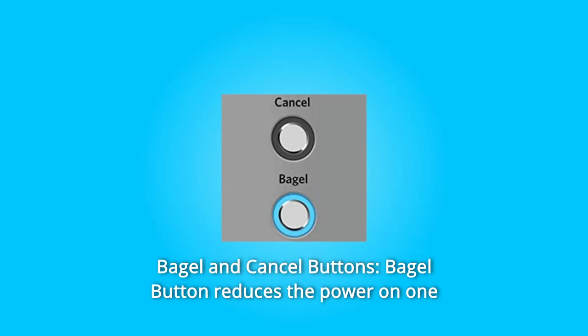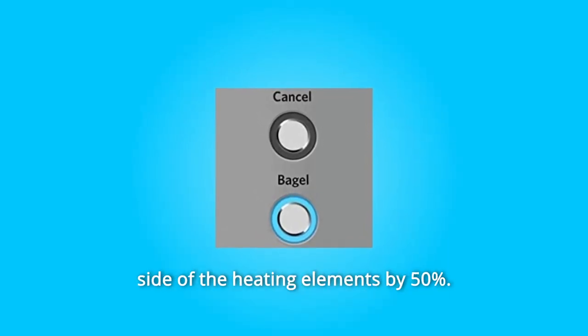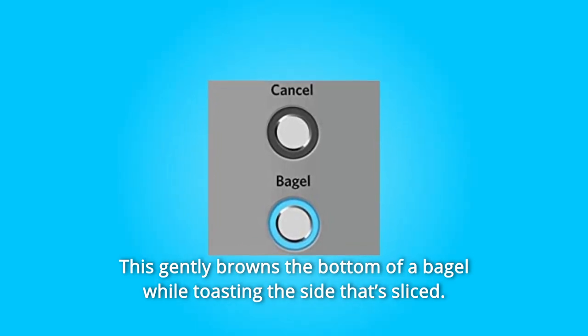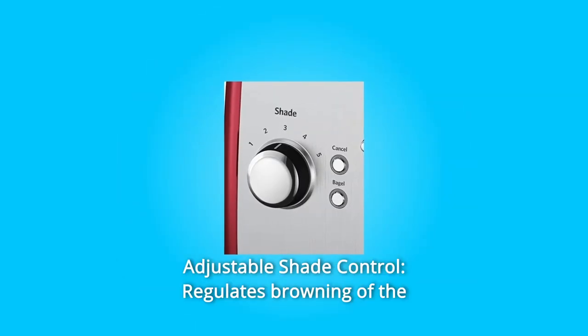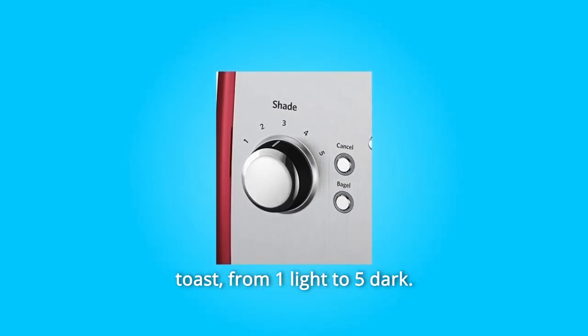Number 3: Bagel and Cancel Buttons. The bagel button reduces the power on one side of the heating elements by 50%, gently browning the bottom of a bagel while toasting the side that's sliced. Number 4: Adjustable Shade Control. Regulates browning of the toast from 1 light to 5 dark.